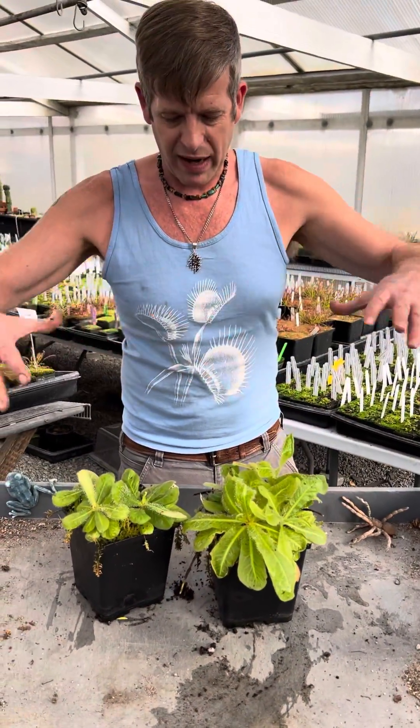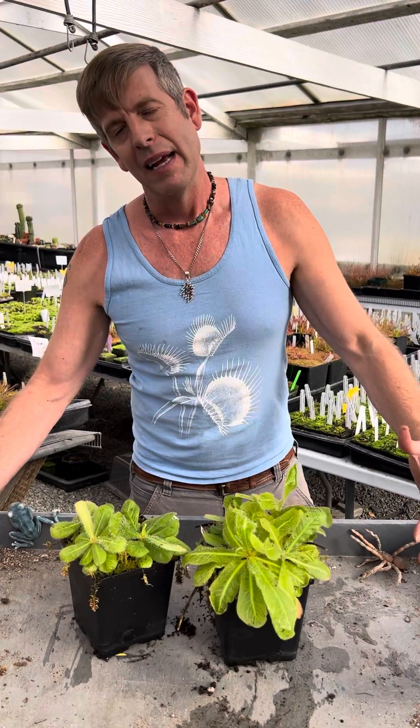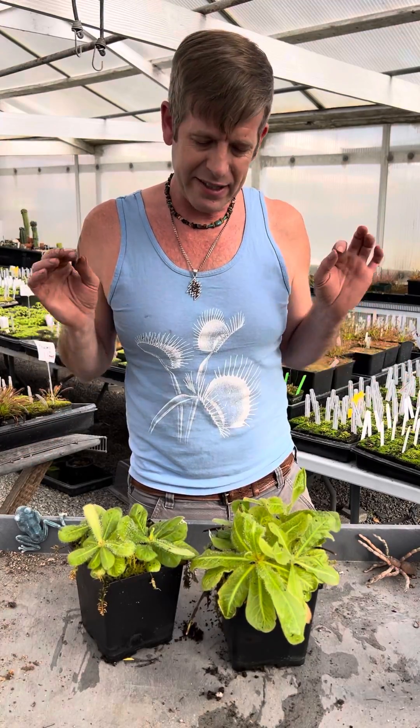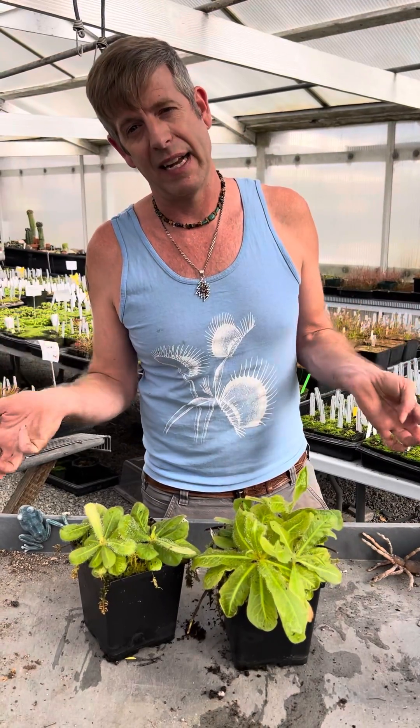Here in the greenhouse, I keep them in a tray completely domed up and underneath the darkest bench in the hothouse. It's very warm in there and there's never even a drop of sun that hits them.